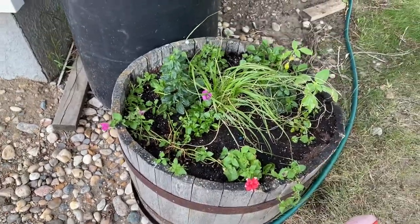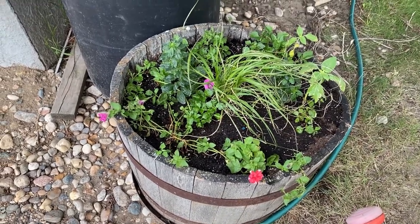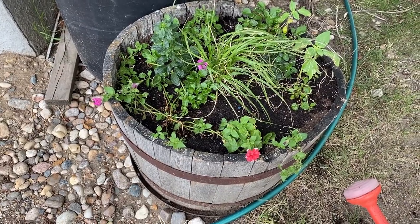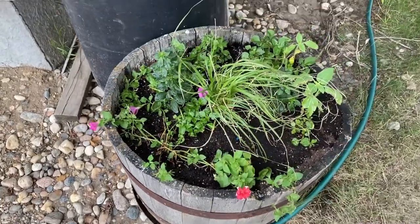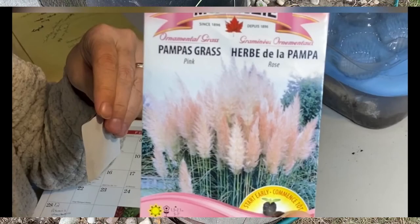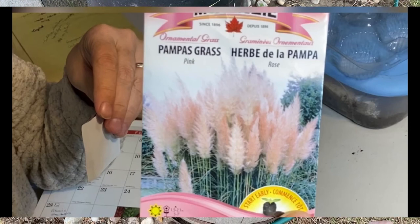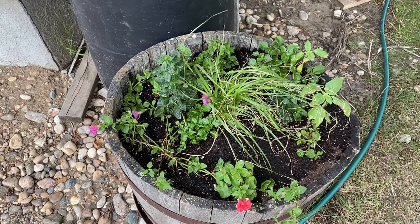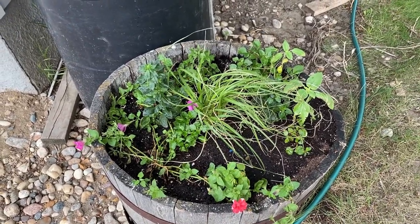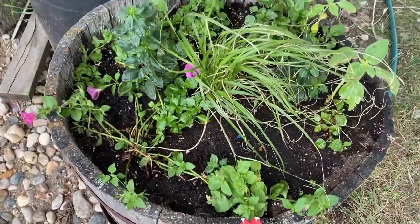Hello and welcome to my little garden on the prairies. I wanted to do an update video on the ornamental grasses that I planted way back in February. I made a video about how to start ornamental grasses and I got so many views on it that I thought I would give everybody an update to show you how things are looking in my garden. This is one of my flower pots here that I put the pampas grass in the middle.